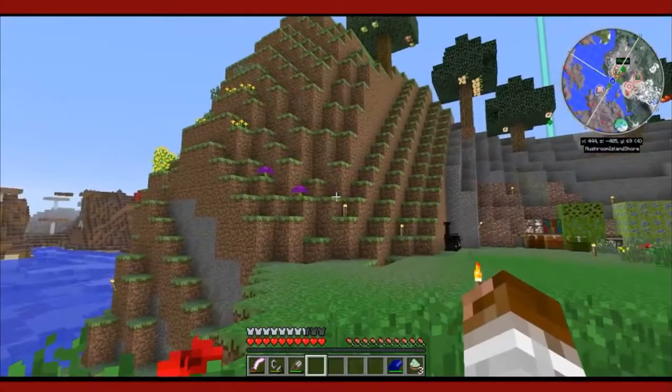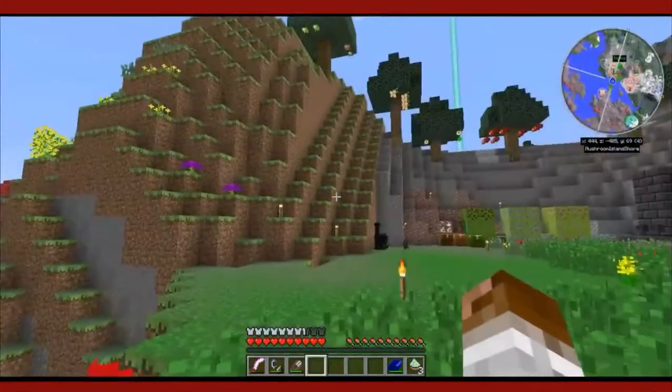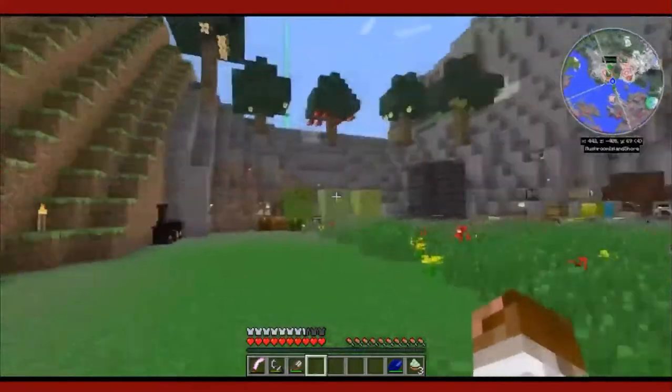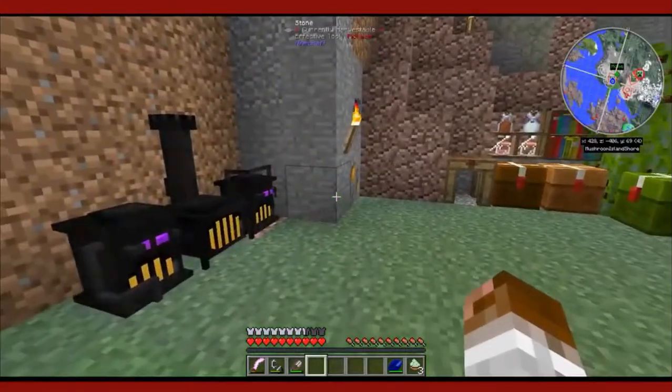Hey there, Fall Fans, and welcome back to my Witchery Tutorial Series, Witchery Explained. This is Episode 2, my Mutations Episode, Part 1.